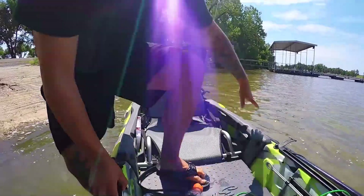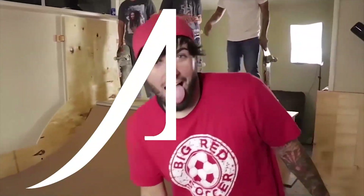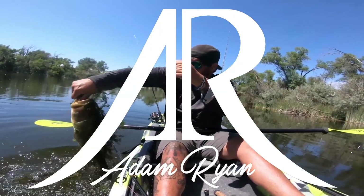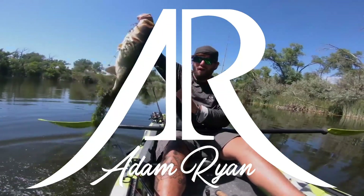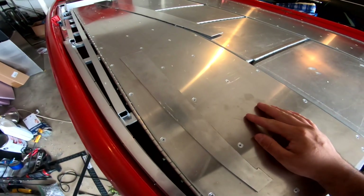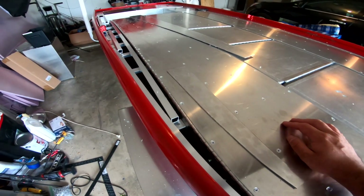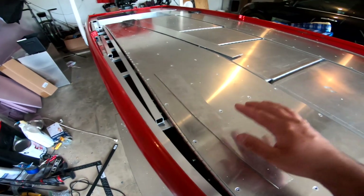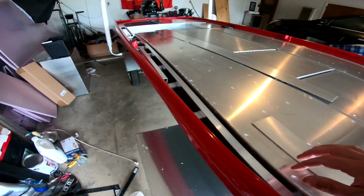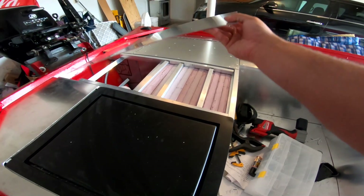Check out that catfish. Alright, we are home — it is now time to work on the jumbo to bass boat conversion build. I'm going to start with attaching the sides, get those attached, and then jump to the back and get all of that attached too.